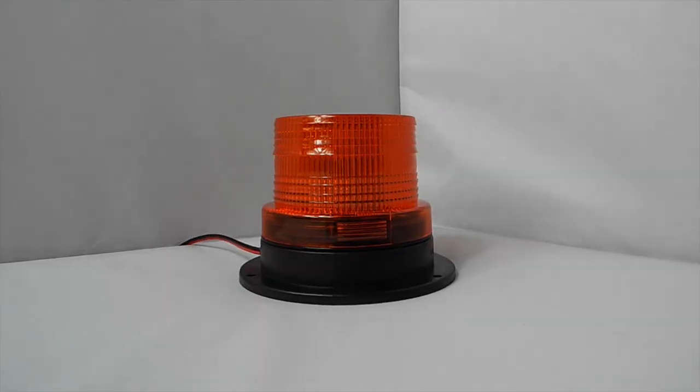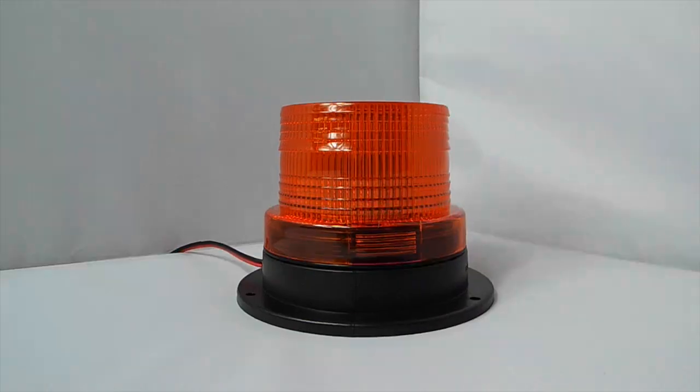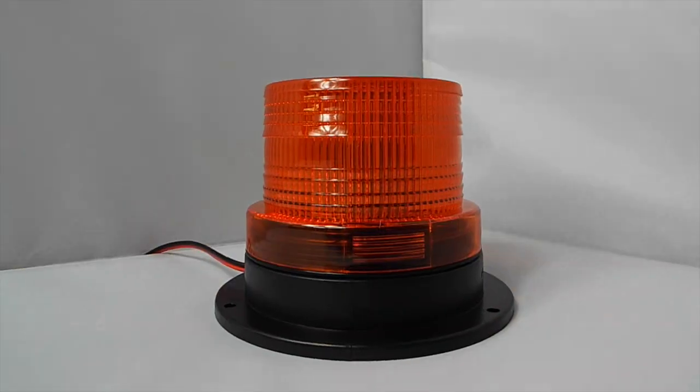Moving slightly up in size, we have the 278, and you can see that this is slightly bigger — it has a 20 SMD LED.